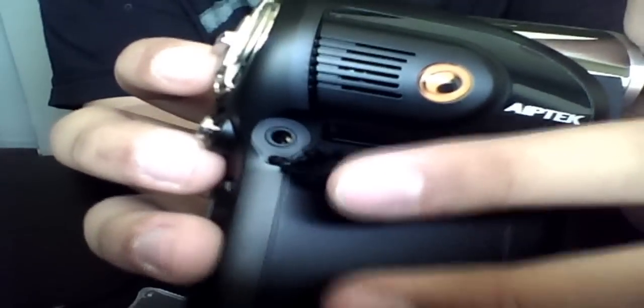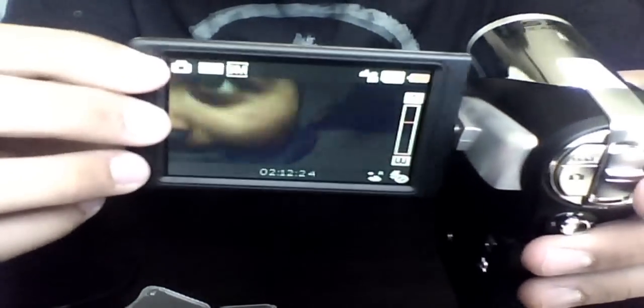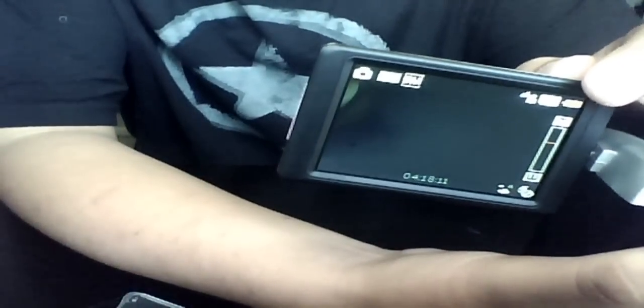And this is your mic input or earphone jack — it's kind of a bad place to put your earphones, but whatever. Just turning it on. When you press S and go down, it changes the resolution quality.